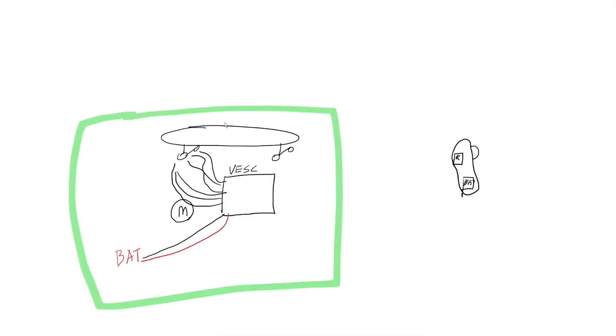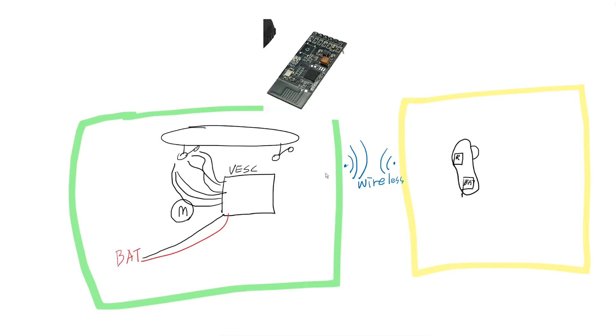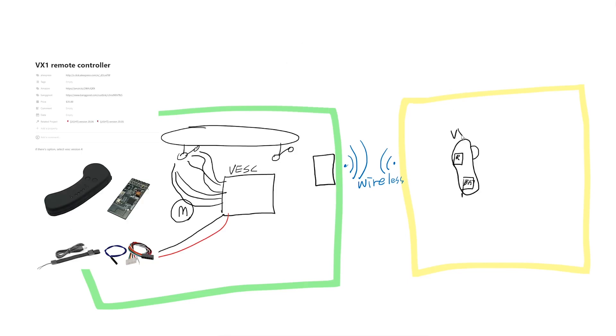Let's think of this box as the inside of the skateboard world, and this yellow box as the remote controller world. We need to send a signal from the remote controller to the skateboard world wirelessly. That means inside of the skateboard world there must be a receiver. By the way, one year ago I used the VX1 remote controller from FlipSky, and this receiver is also a VX1 receiver.